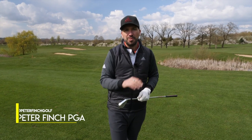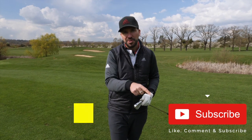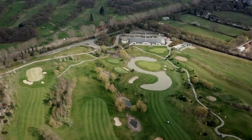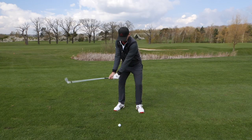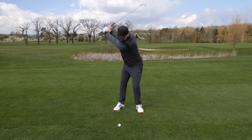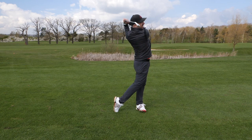Hi guys, my name is Peter Finch, and welcome to the channel. If you are new here, make sure you hit that subscribe button, that like button, and please comment below on everything that you see in today's video. We're on the 18th here at The Shire — it's a wonderful hole. It's got the S Water Hazard looping around the green. This is Seve's only design in the UK, and boy oh boy, are you gonna need a nice, accurate iron shot to find this putting surface.